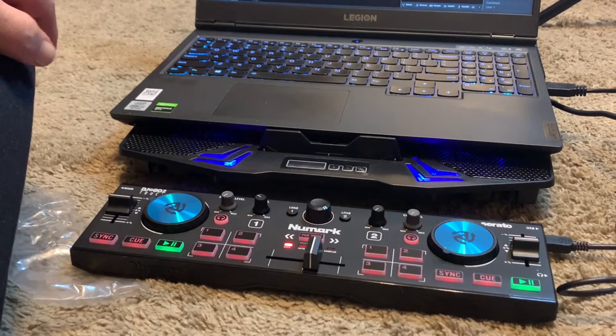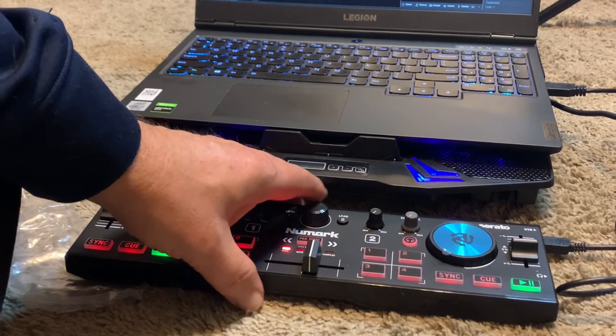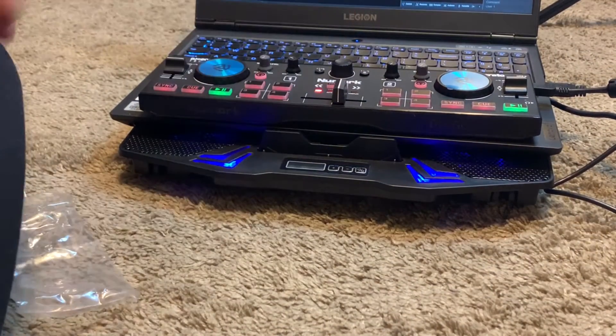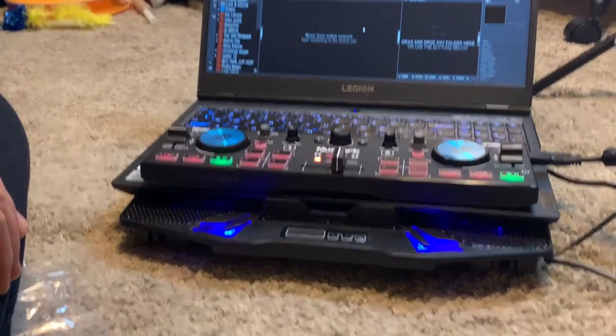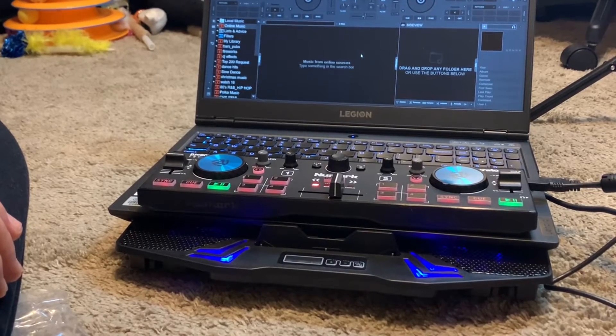It's going to be a nice controller for doing small events — like a graduation party or a wedding ceremony — instead of bringing out my big controller and my Lenovo Legion computer. It's only a 15.6-inch laptop.